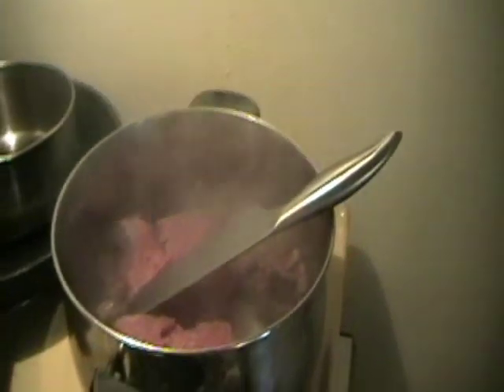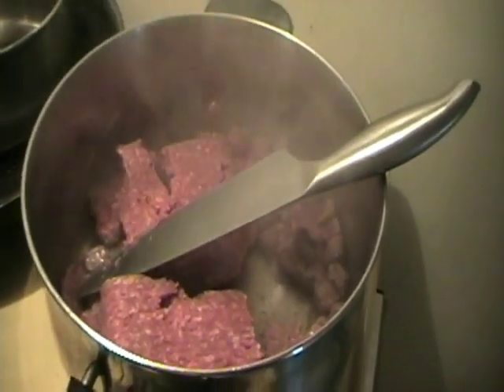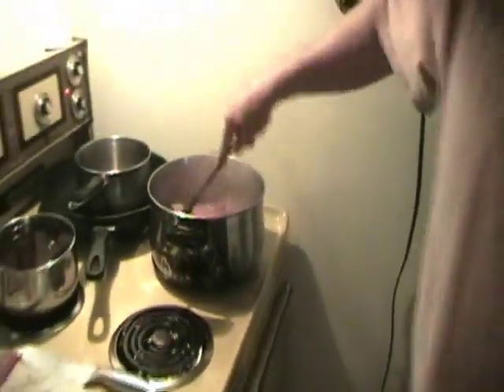Get that meat going. I'm going to brown this — and I mean brown it, not just cook it. I want my meat brown. When you brown it, it's just a better flavor. It looks better. I don't like gray meat. I don't have time for gray meat. So when this is brown, we're going to come right back — next step.